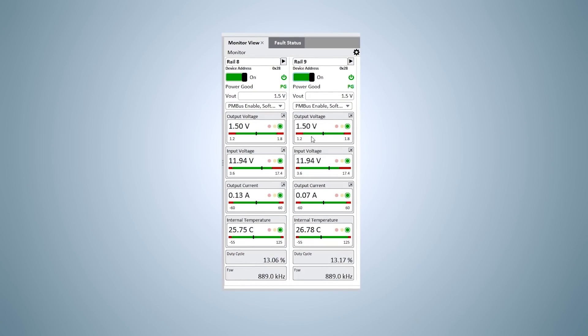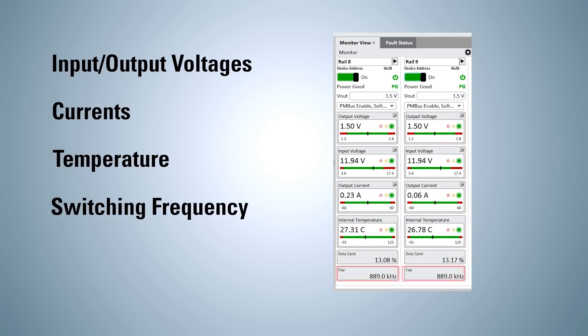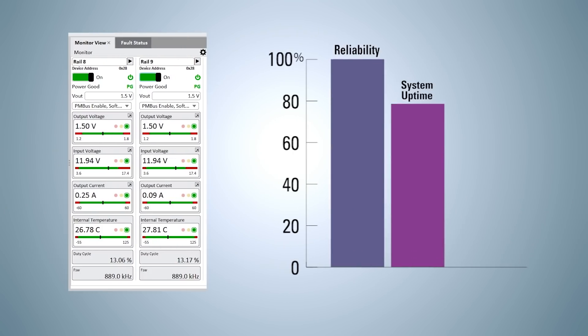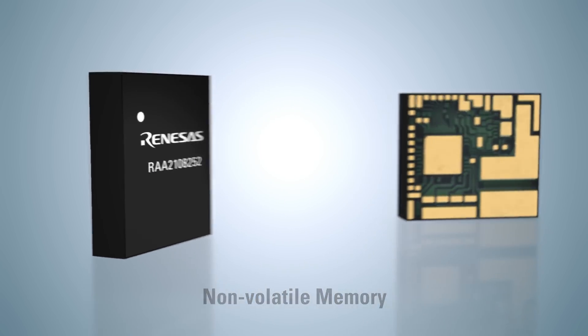Simple digital modules provide real-time telemetry for input and output voltages, currents, temperature, switching frequency, and fault status, which improves reliability and system uptime. Unlike analog modules, simple digital family modules are equipped with onboard memory, which captures parametric data during a fault event and makes it much easier to troubleshoot the system.